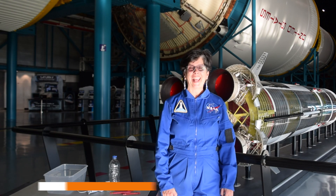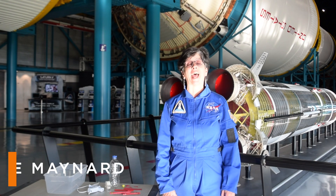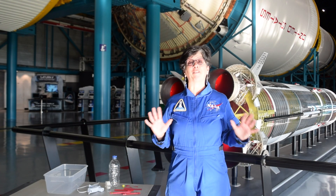Hi, I'm Dee at Kennedy Space Center Visitor Complex. Today I'm at the Apollo Saturn V Center, home to one of the largest rockets that's ever been built.